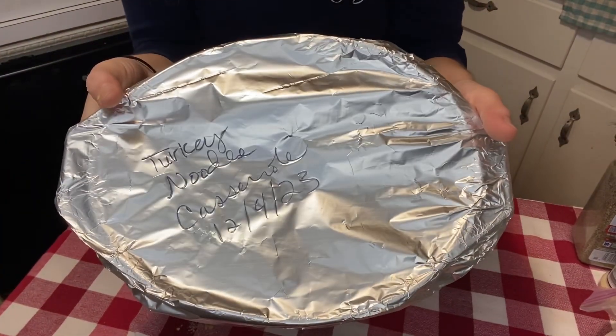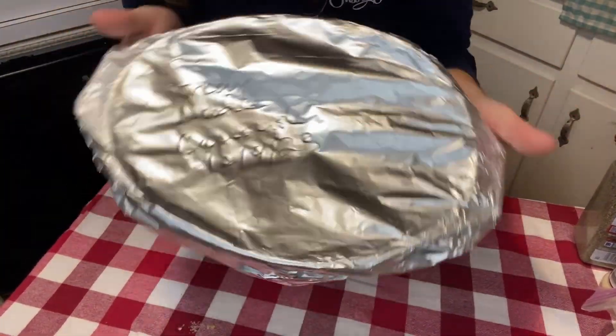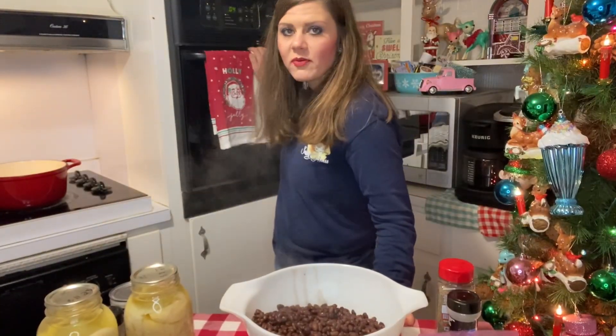One goes in the freezer, one goes in the oven. Good tip: write on your casserole what it is, especially if you're doing a lot, and add the date so you'll know when it's good. I use mine within a couple of months — this is just a quick dish to have for dinner.